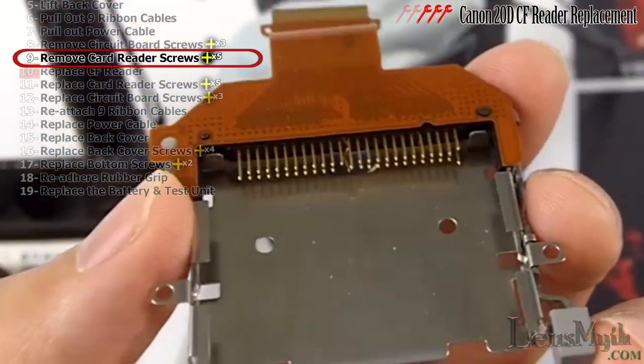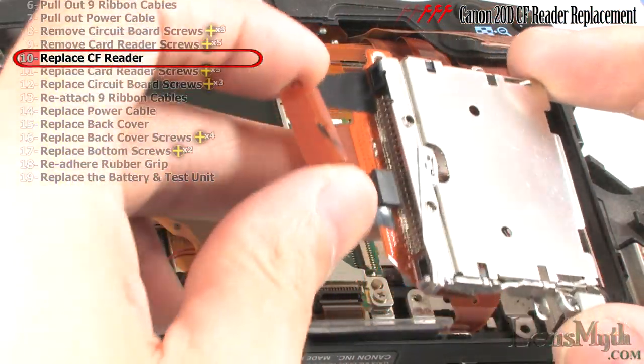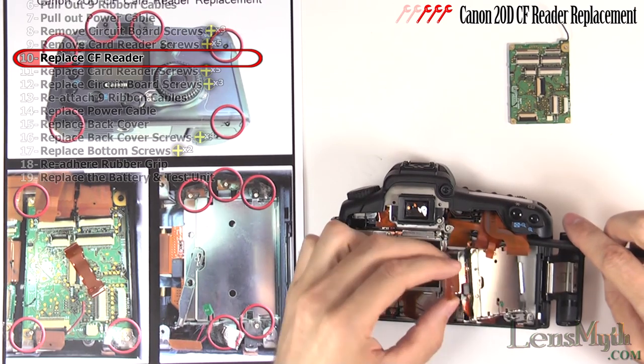Here you can see the bent card reader pin. The card that caused this will also need to be replaced or it will continue to damage the new card reader. Now reinsert the new card reader and replace the screws.